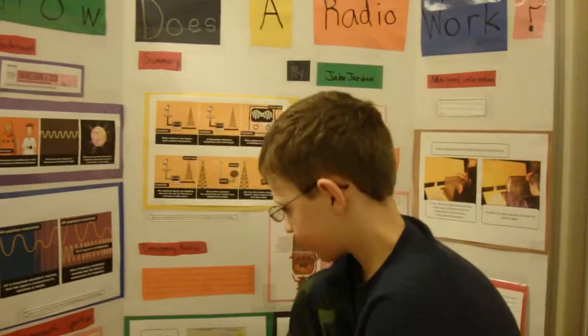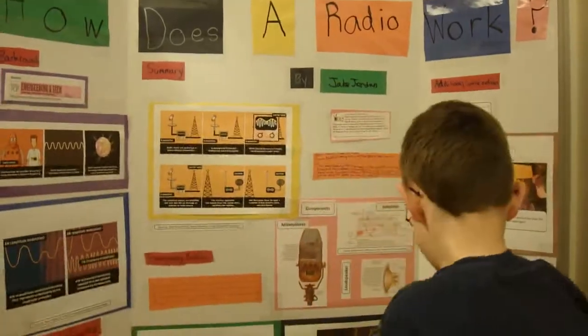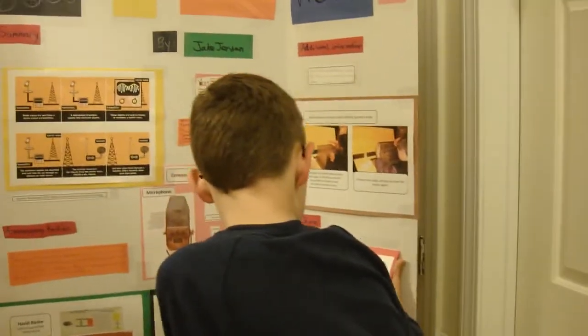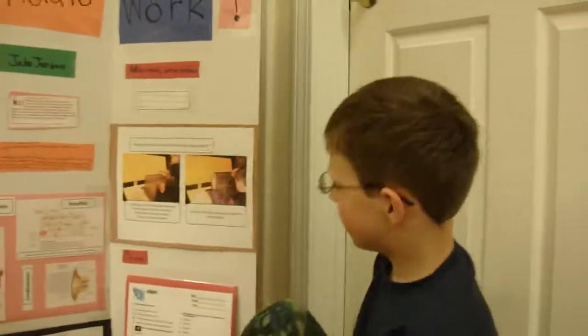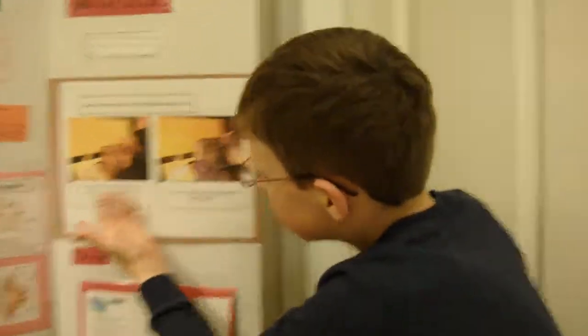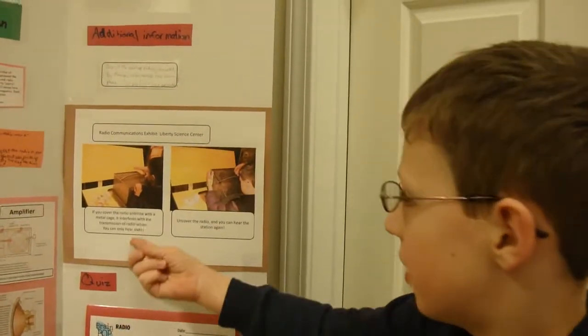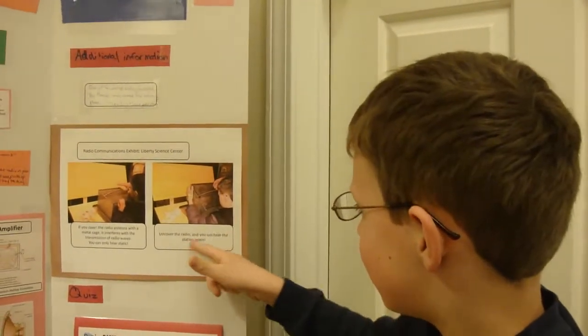Tell us about the sections of your poster — what other information do you have on there? Well, we made it so after you learned all the information you could take a little quiz for yourself. And we saw this at the Liberty Science Center: you cover a radio antenna with a metal cage, it interferes with the transmission of radio waves and you can only hear static. You cover the radio and you can hear the station again.